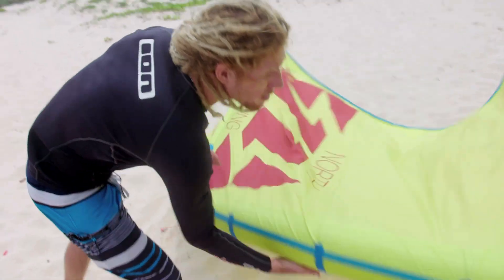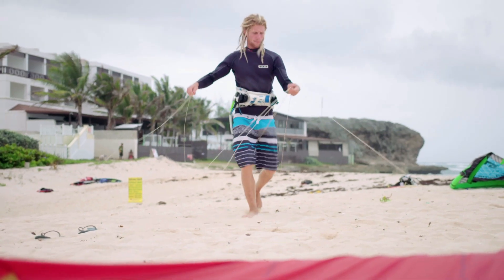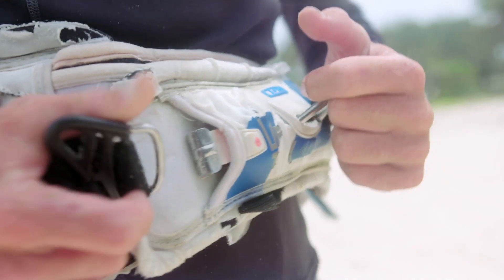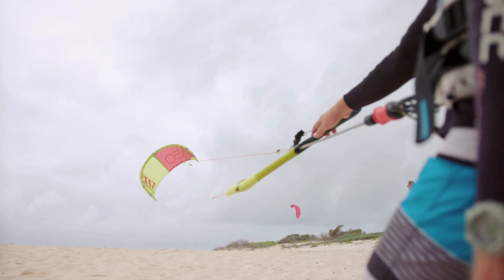The kite is an inflatable kite. We have different sizes according to the wind and the conditions. We set up the kite, basically pump it up first, then we run out our lines and separate them, then we attach all four lines to the kite. The harness goes around your waist — that's what you connect the kite to. So the pull of the kite is going to be on your waist rather than everything being on your hands.